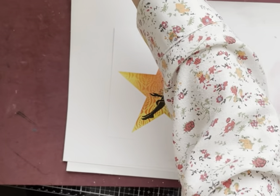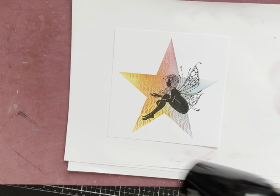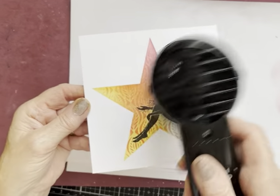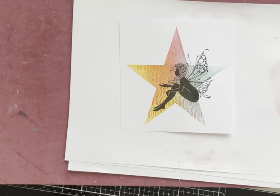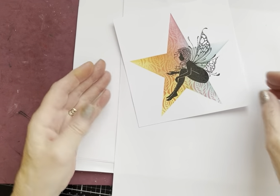I'm not using my embossing gun, I'm using my Heat-It crafting tool — that looks like a hairdryer but isn't, or you can use a hairdryer of course. There she goes, that should do it. Can't see any ink coming off on that.